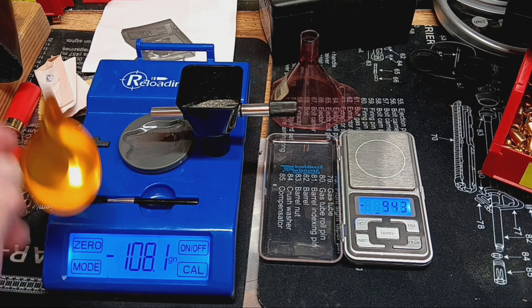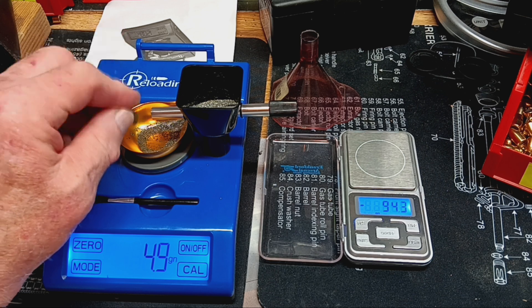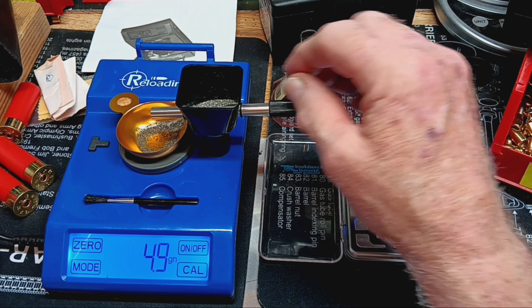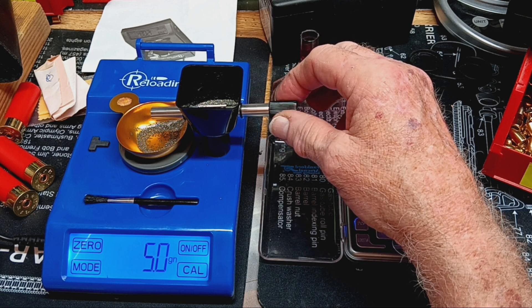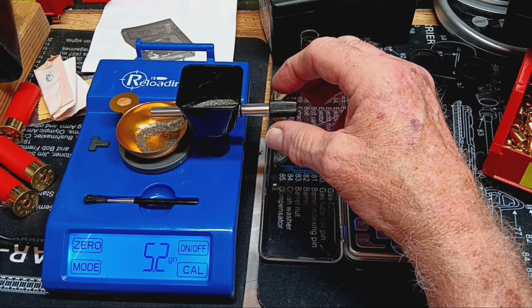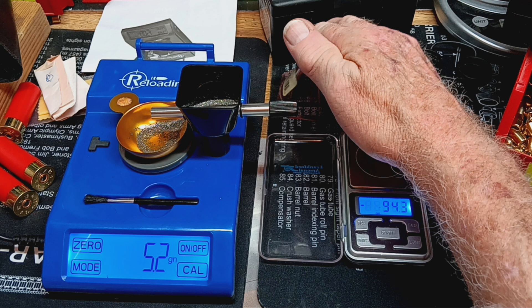Let's try another one just to see how it works. I'll dump this powder back in my jug and dump another one here real quick. I did like the fact that these two are within a tenth of a grain on my RCBS 505 balance beam scales, so they're being real consistent. There's 4.9, which is not bad — I thought I was dropping five grains. So I want to achieve my 5.2. There's 5.0... there's 5.1... it don't take much to get to 5.2. There's 5.2.